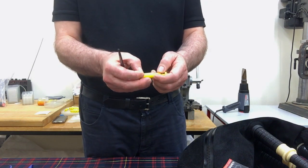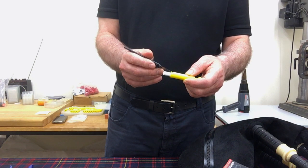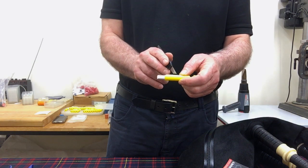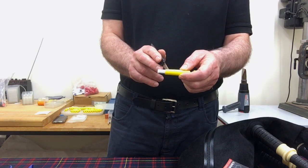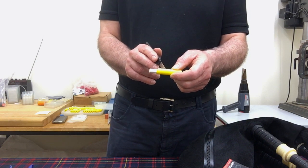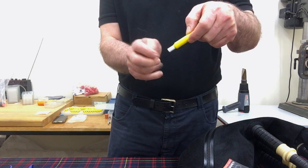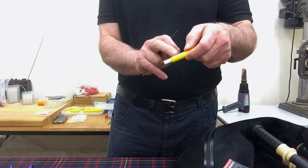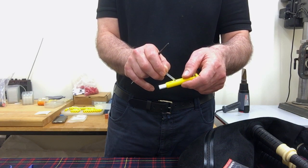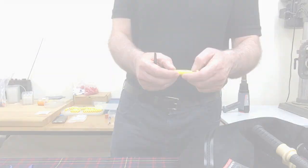What happens with synthetic drone reeds is that when they get damp, condensation builds up between the tongue and the body of the reed. This film builds up and as the reed is vibrating it pushes that backwards and forwards, making it unsteady — and eventually it will shut off. Having the body straight and the tongue straight means this film doesn't create so easily. I also put a series of grooves in here which disperses this film of moisture as it builds up, allowing the reed to function for a lot longer.